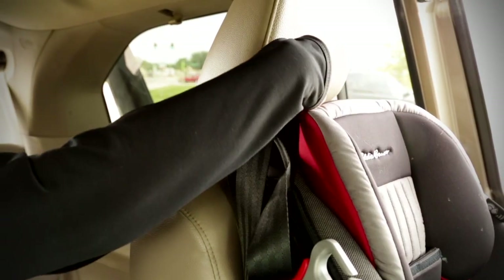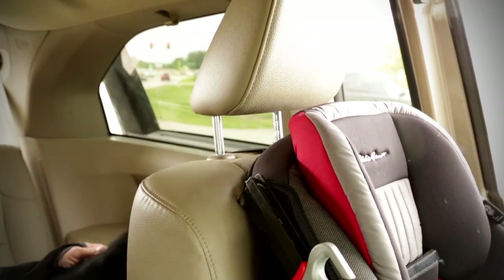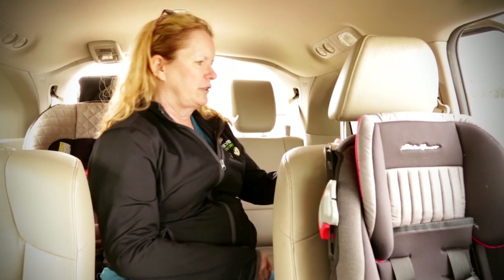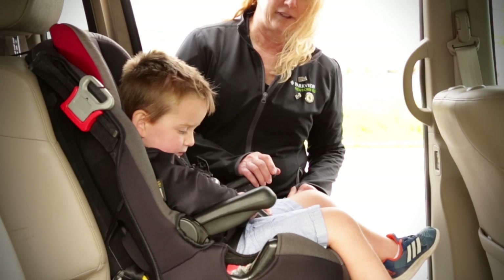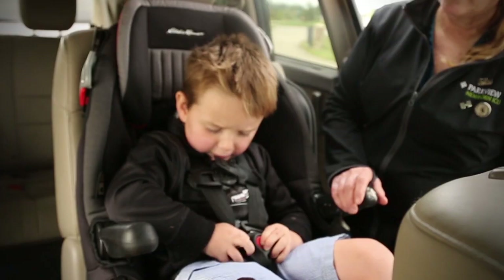When forward-facing, you always want to use the top tether if the child's age and weight is appropriate. It comes through the back of the seat and then latches onto a tether connector at the bottom of the seat in the back. Then you want to tighten the seat — it doesn't have to be very tight, but you just want it snug. Anytime you're working with car seats or seat belts, you'll hear a click when the two parts go together.